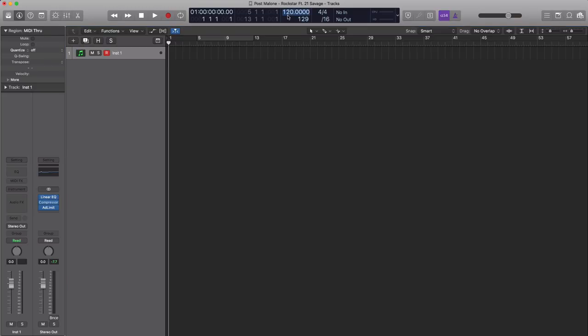First things first, let's set our tempo to the correct one, and the correct one is 80 beats per minute. We're going to start off with that pad sound that is heard throughout the entire track, so let's get to that.